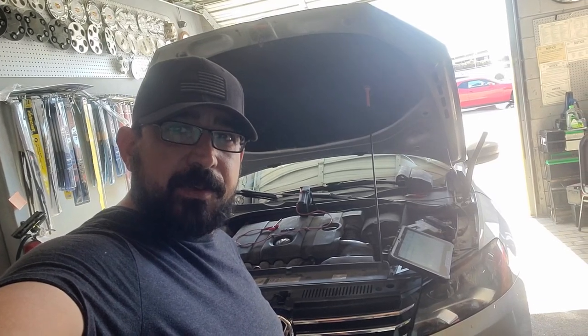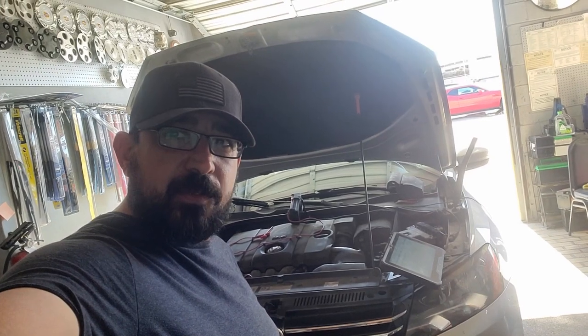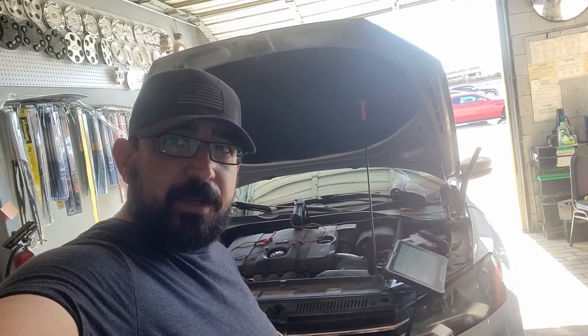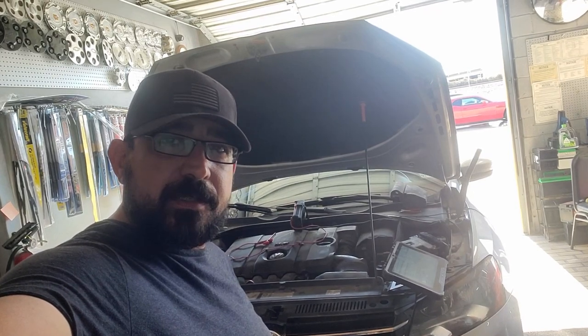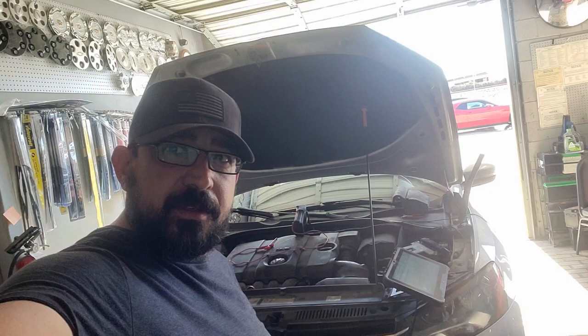It's a 2013 Volkswagen Passat with a check engine light. Two codes: P0140 and P1114, both related to bank 1 sensor 2, which is the downstream O2 sensor after the catalytic converter. Let's get to it.